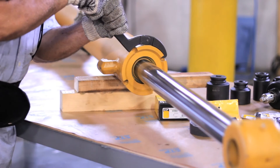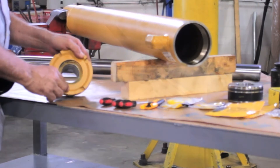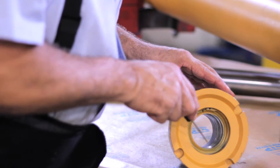To begin, we will dismantle the cylinder with a socket wrench and take out the hydraulic piston and replace the worn seals. First, we take out the worn U-cup seal, which is the one that maintains the oil pressure inside the cylinder.